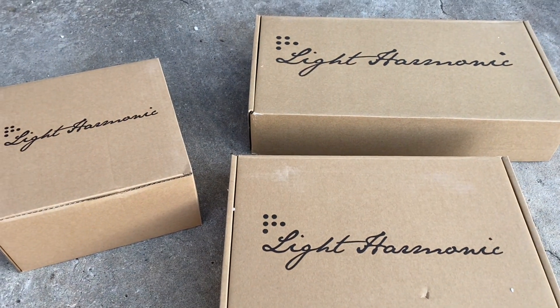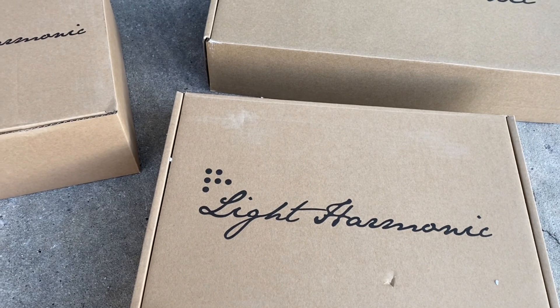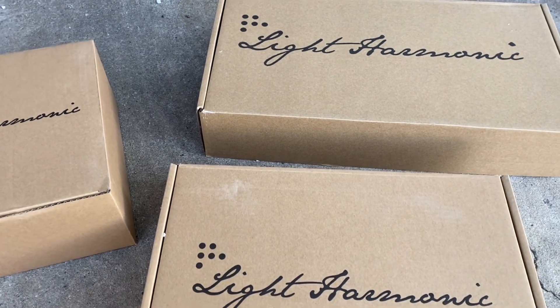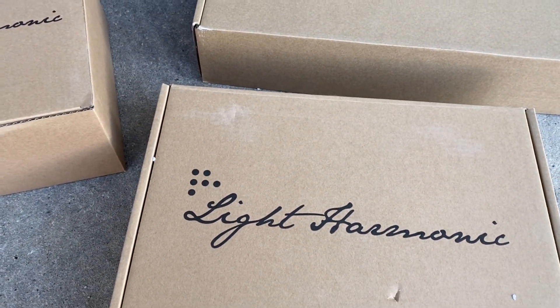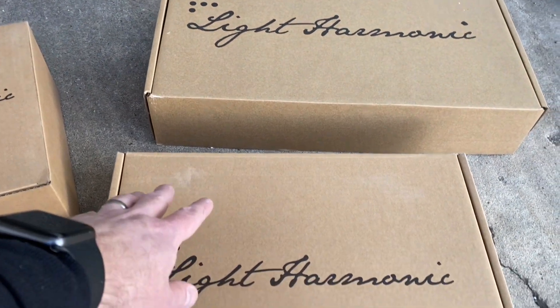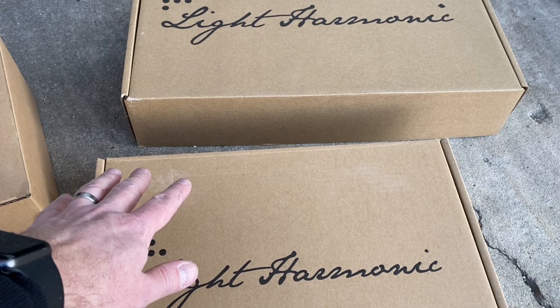A few years ago I was drooling over their kits for the Model S, and I just never saw anything for the Model 3 until recently. So I reached out to them and they've got a new kit that's going to have a new subwoofer, the two door woofers for the front, and the mid-range speakers for the front dash and the rear dash. Let me go ahead and show you what we've got.